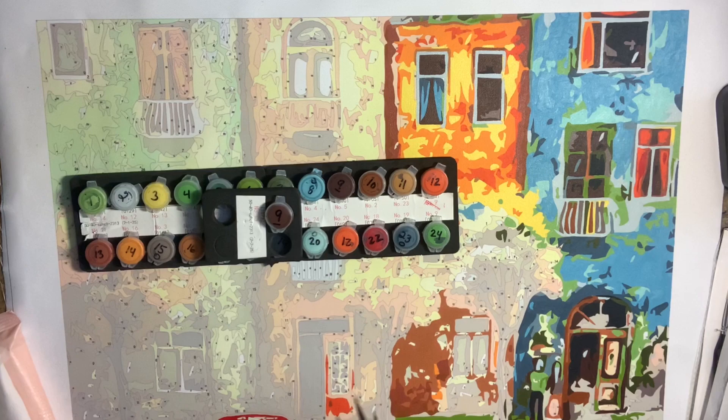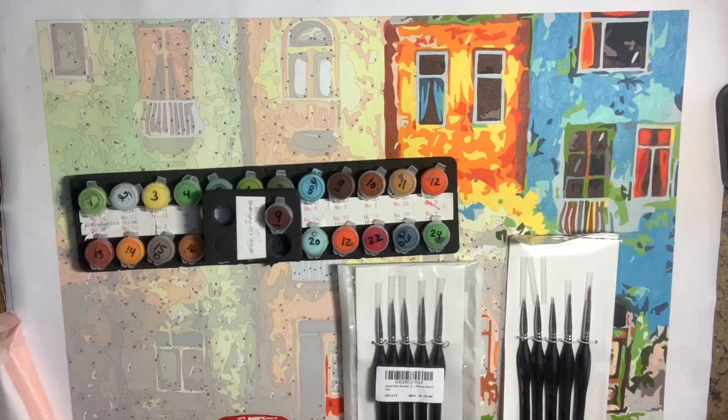Hello everyone, this is Melanie from Melanie B's Creative Studio, and today you will never believe what we're going to be discussing. Paintbrushes!